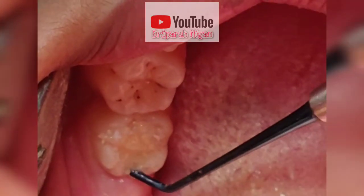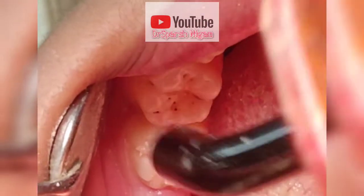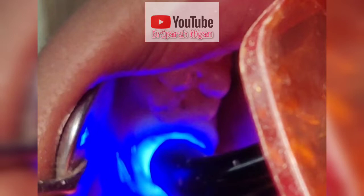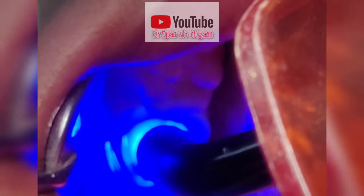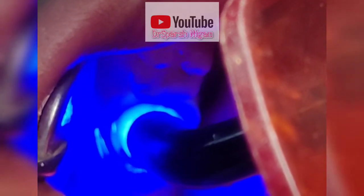This tooth is already root canal treated and it has all the full walls, that is why I am able to show you this correctly. Now I am going to cure it with the UV light that we have. This light is going to harden the filling. It takes around 15 to 20 seconds of a cycle of the UV light.